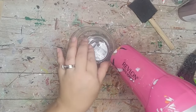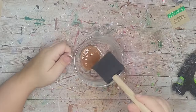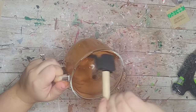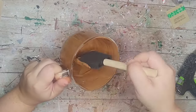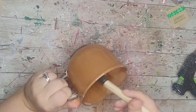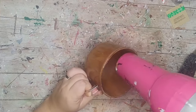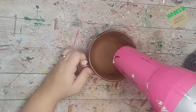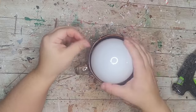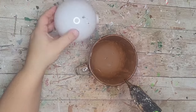For this next DIY I'm going to start off with a glass coffee mug from the Dollar Tree. I'm using my hair dryer to peel off the sticker on the bottom. Then using nutmeg apple barrel paint I'm going to give the inside of the glass two coats, letting each coat dry in between.